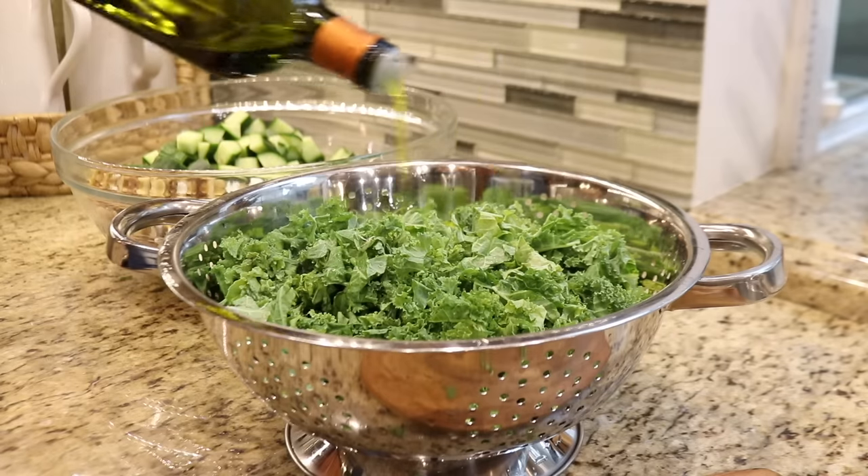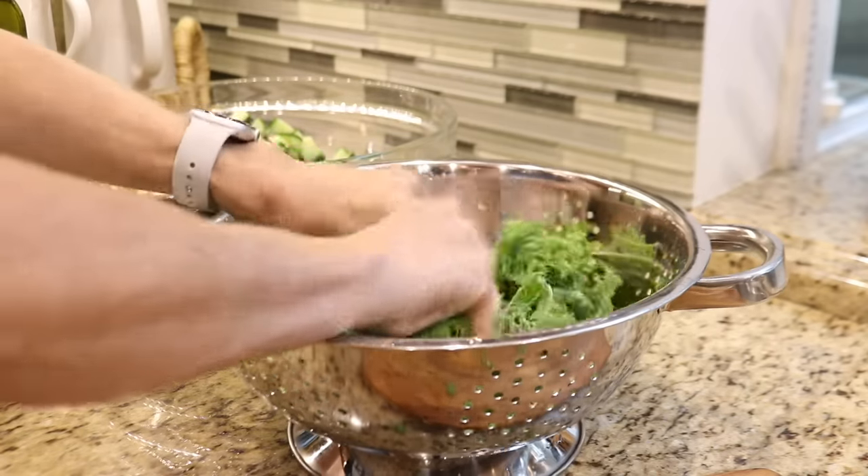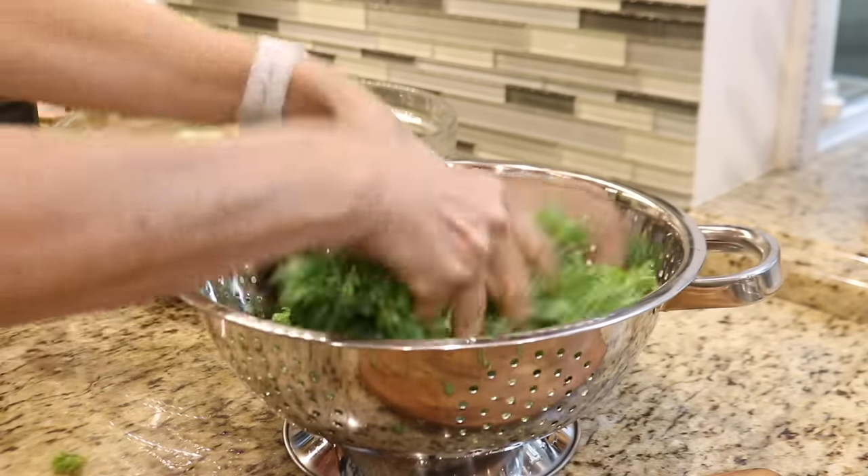Kale is a tough and fibrous leaf, so I'm going to add a little olive oil and lightly massage it into the leaves to make it a little less bitter and easier to chew.